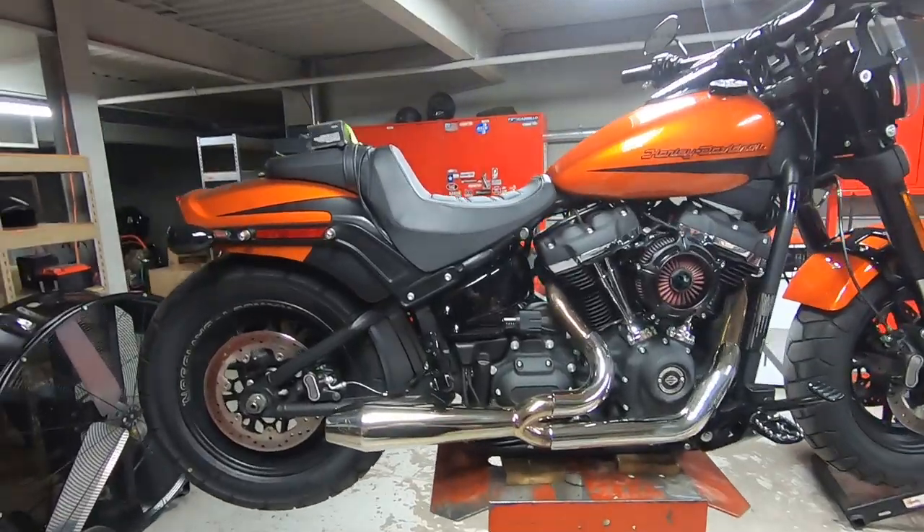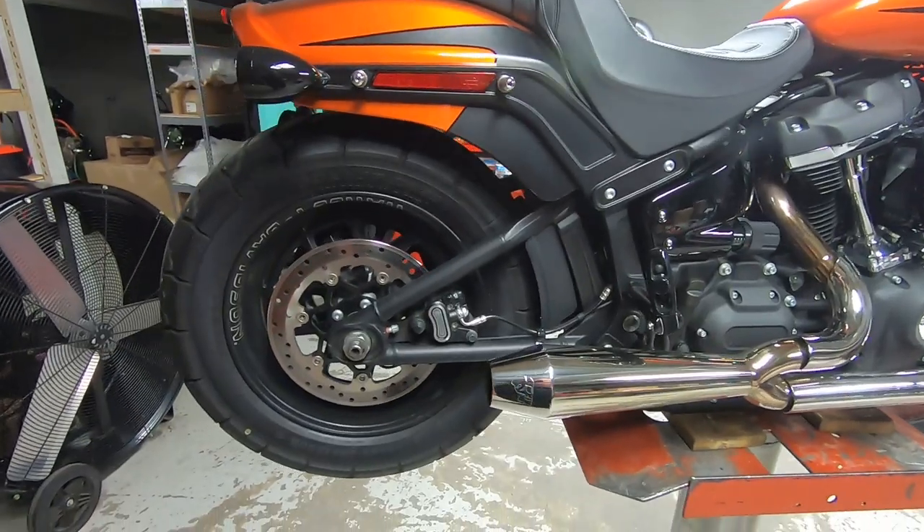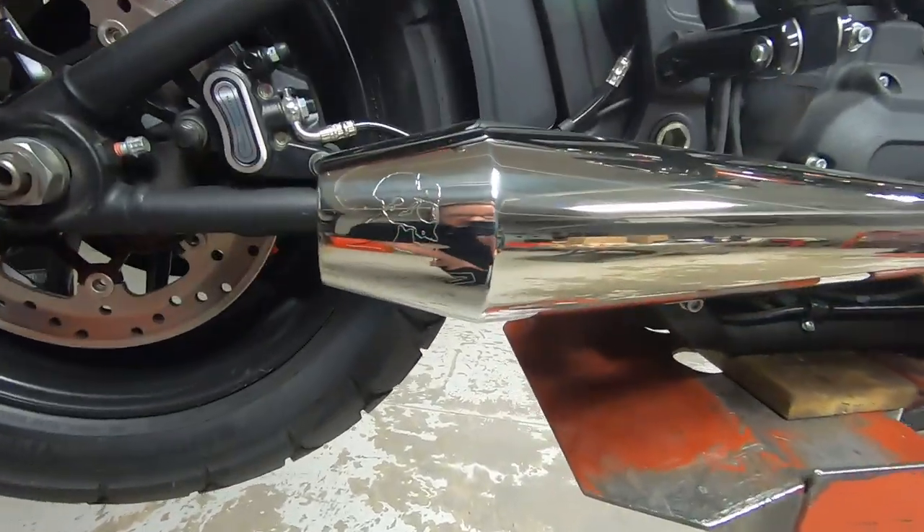Hey there, my name is Brad, I'm the Harley Davidson wizard. Today on the hoist we have a 2019 Fat Bob. It's getting a cam and a SNS oil pump, and it's got a fun little pipe on it. The customer wants to use the Screaming Eagle Street Tuner that came with it, so I figured I'd turn the camera on and bring you along.